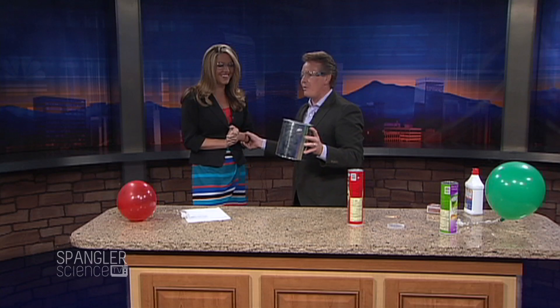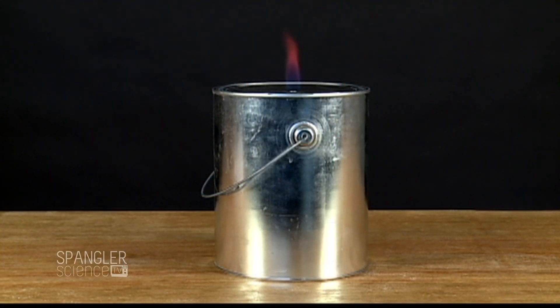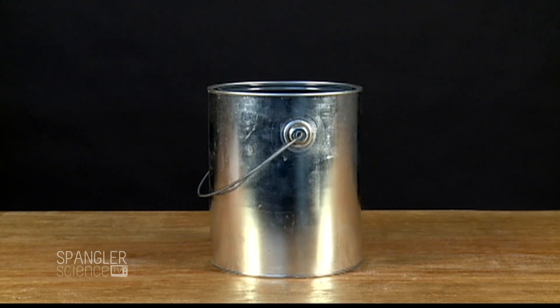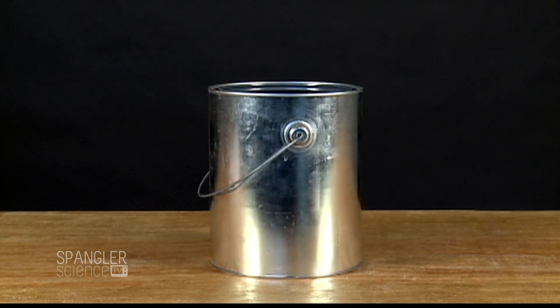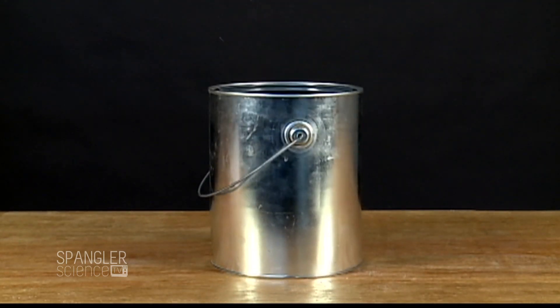That's exactly what happens — as soon as it dips past the can and you pull that in, kaboom. You see people doing that all the time because it's such a show. So I brought a bigger can. We filled this can with methane — watch it burn down, burning down, burning down, and then it pops — really, really fast. In slow motion you can see what happens. It's super, super dangerous.